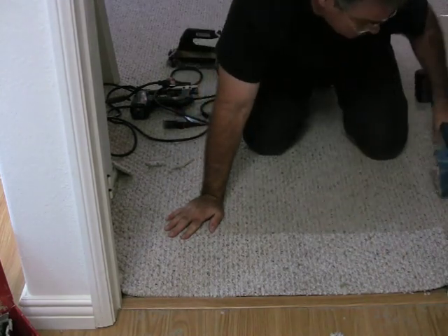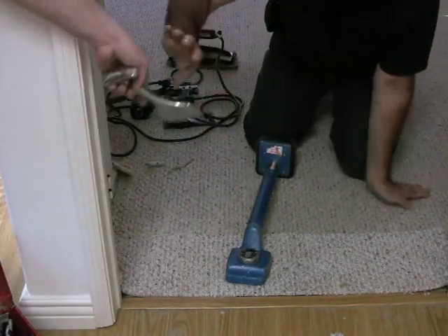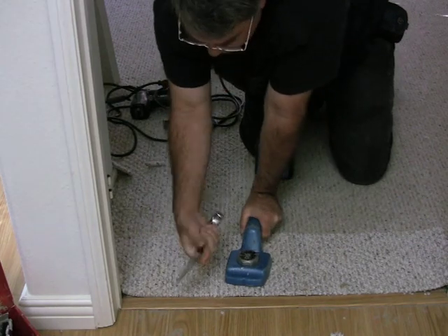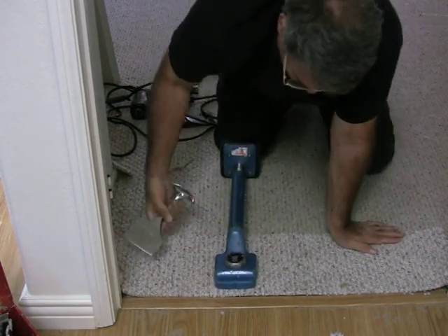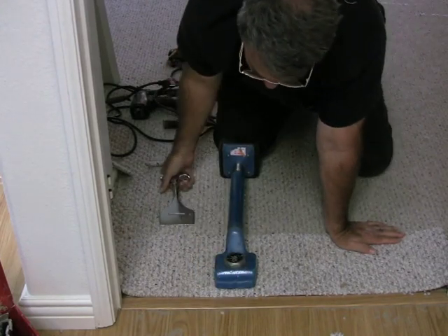Next I'm going to take my carpet kicker — knee kicker — and a stair tool. The stair tool is a lot like a chisel. I'm just going to pull the carpet tight and tuck it down in between that tack strip and the wood, just like that.